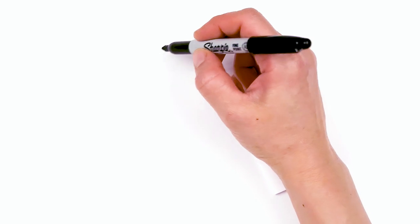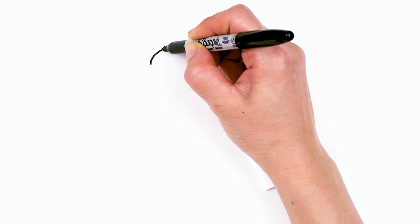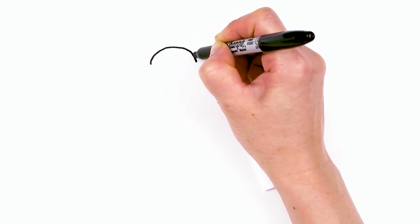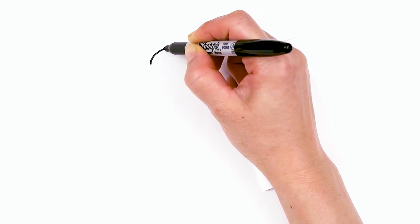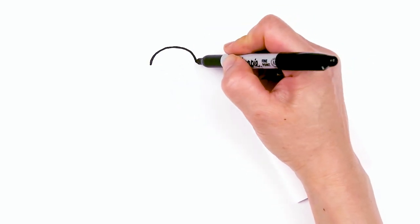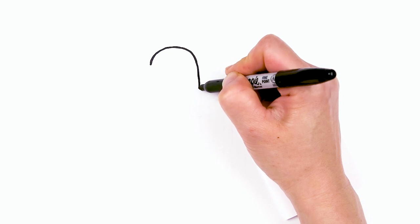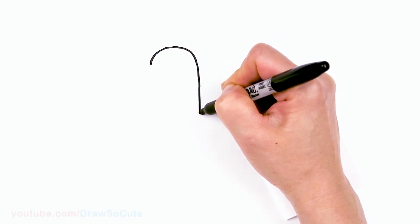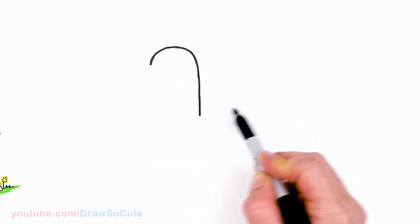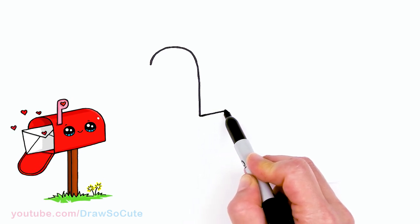To draw this mailbox, let's first start by drawing a curve. We're going to come right here - this is going to be the opening of our mailbox. I'm just going to draw a big curve, like a dome shape, right here. Then from there, I'm going to bring this down. Now that it's pretty even, I'll bring this down, then we're going to go straight down, nice and straight to about right here. And then from there, I'm going to tentatively draw a line going across so we're going to start to draw the mailbox.